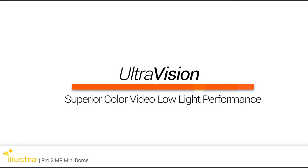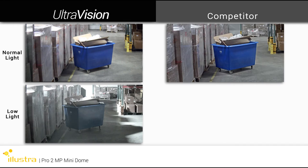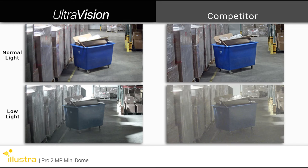With this camera, Illustra introduces the new UltraVision superior low-light color video performance. Using UltraVision's low-light technology, the Illustra Pro Mini Dome captures high-quality color video at light levels well below 1 lux.